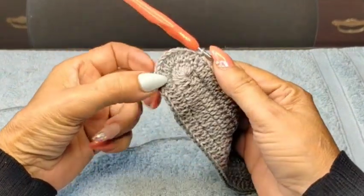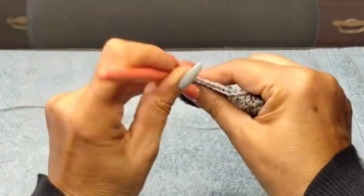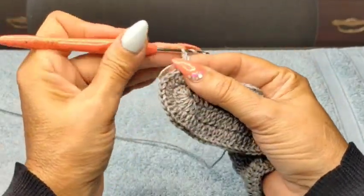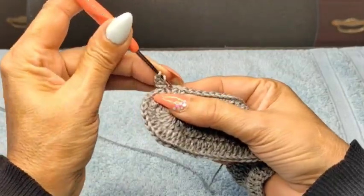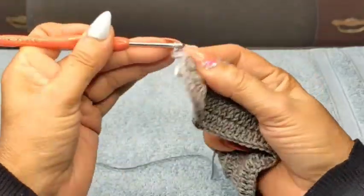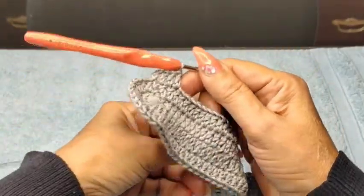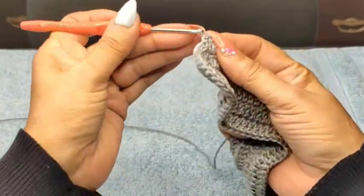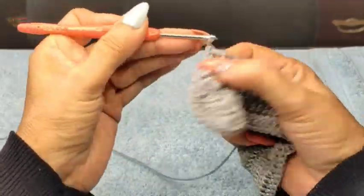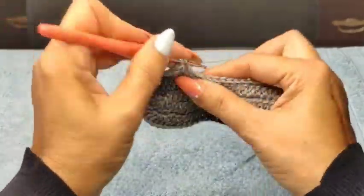I've done my increase on this side also — the 12 double crochets. I'm going to come back in on the stitch that I closed with a slip stitch, with a single and one or two chains. Next stitch, double crochet. Next stitch, double crochet. Next stitch, double crochet. So we're going to build groups of four double crochet, then a two-chain space — skip one, two, and come into my third.